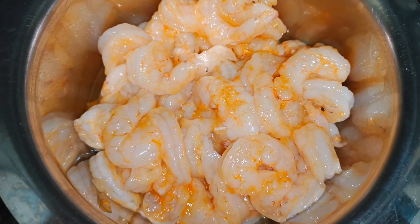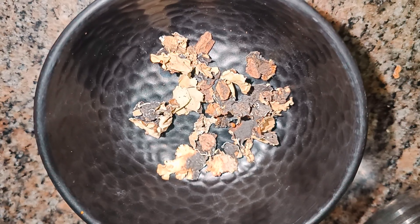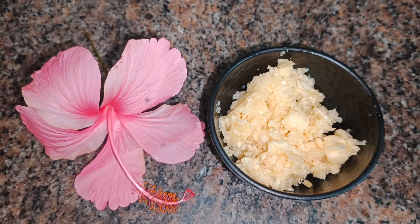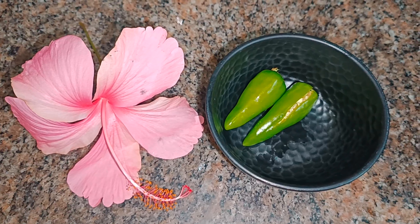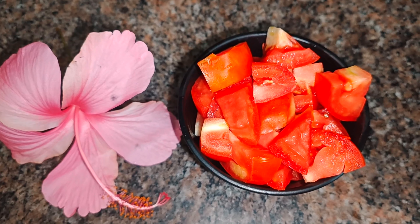Today I've taken about 1 kg of prawns, which are de-veined and washed. We need about 1 teaspoon of stone flour, 2 large onions finely chopped, 10 garlic cloves crushed, 2 green chilies slit, and 3 tomatoes finely chopped.